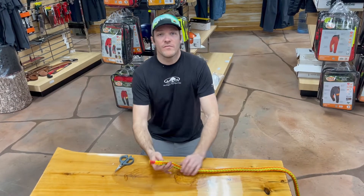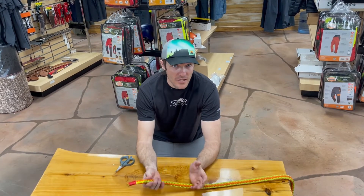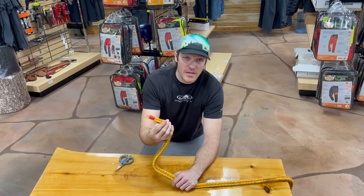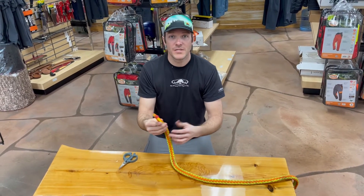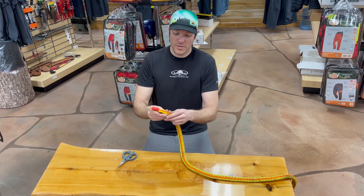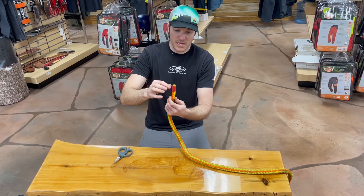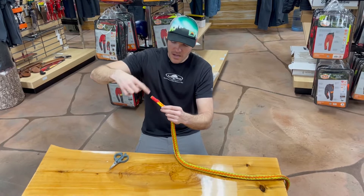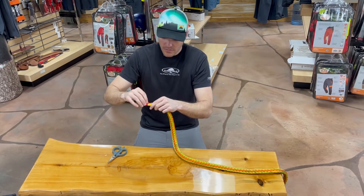Hey everybody, we had made a video before about tapering the tails on your slings to make it easier when tying a cow hitch or a timber hitch — it just makes it so you can slide the tail right underneath the bite, or really any piece of that hitch. Somebody had posted in the comments they wanted a video on how to actually taper the tail. There are two ways: a very easy one would be to just take the tail of the sling and wrap it with a bunch of electrical tape, building it up down the end to make a nice taper. The other way, which we're going to do here, is what I'll demonstrate now.